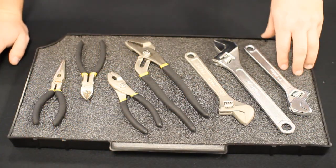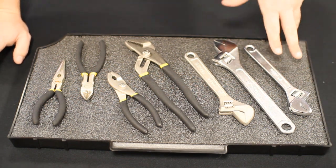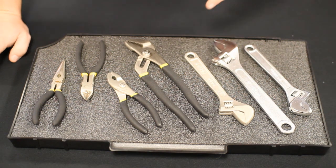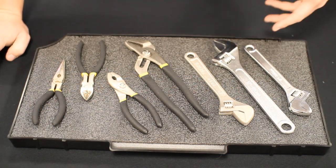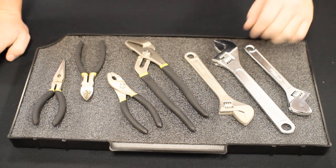First, what you want to do is lay out your parts on the insert. Basically you're just seeing how everything is going to fit. What you want to consider while doing this is your workflow, the size of the parts, and if they can nest or not. Nesting is a great way to save space.